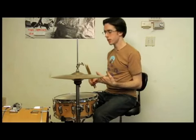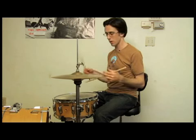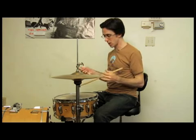Slowing that beat down. This is just the same beat but slower so you can kind of see what's going on. It's mainly the kick that's doing all the work, all the variations. Check that out.